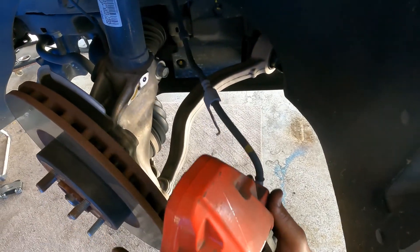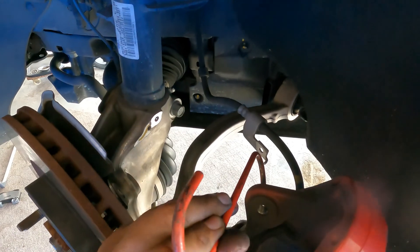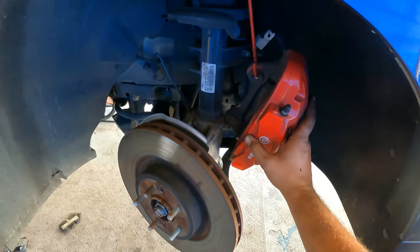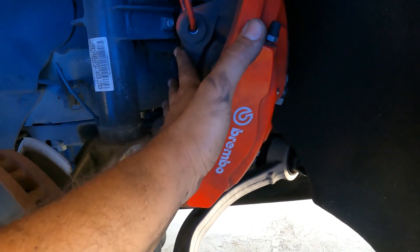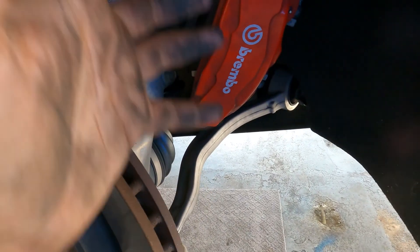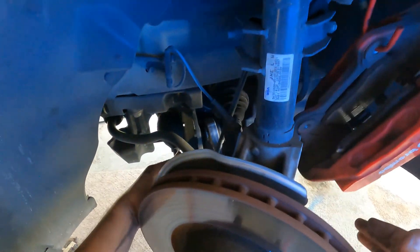This caliper is relatively light — it's not heavy compared to others I've worked on. I'm going to secure the caliper up here. We don't want to just let the caliper go and let all that weight rest on the hoses — that's not good at all.